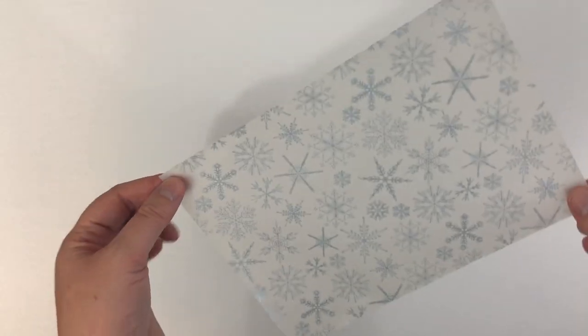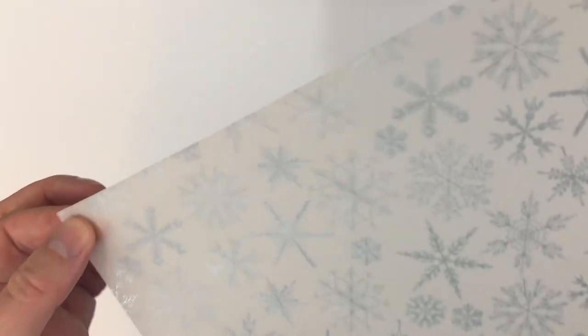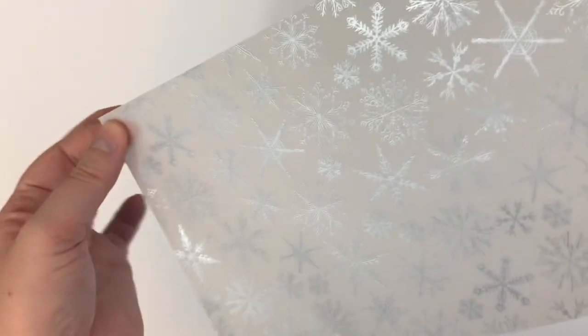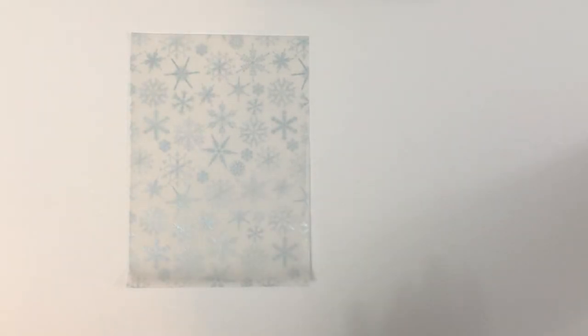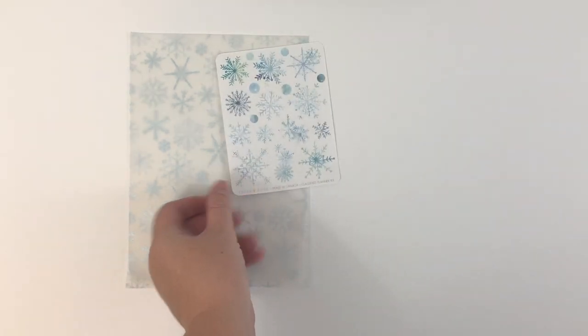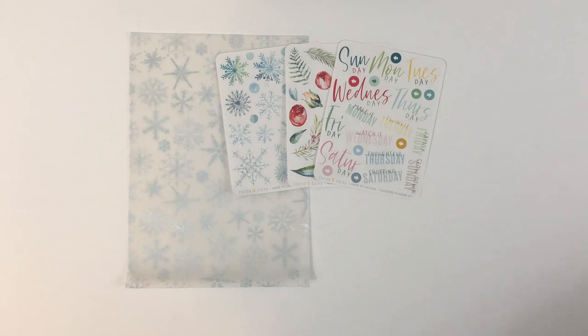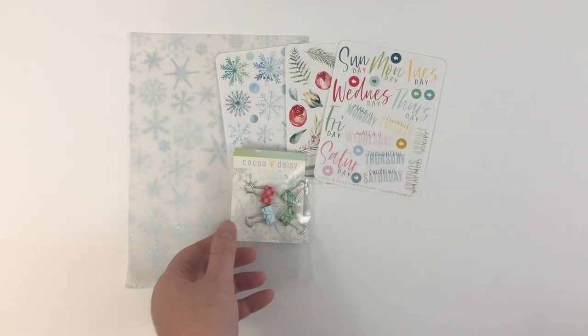Here is the beautiful vellum that comes this month. I don't know if it's picking up blue, if it's really blue, or if it's pure silver — but it is stunning. It's kind of blue there, isn't it? And then we got three sticker sheets this month, which are really pretty. And then some mini clips, which I love — those work really nicely in lots of different planners to mark your pages.